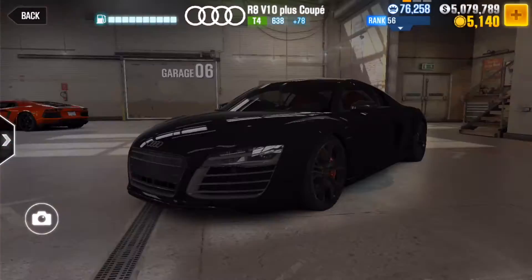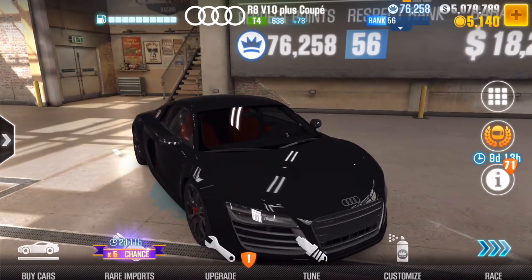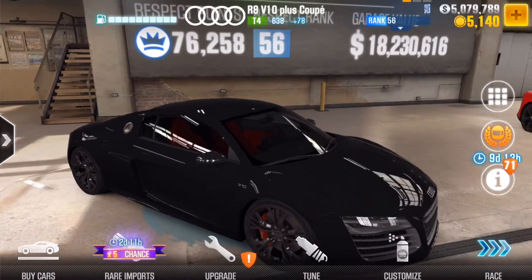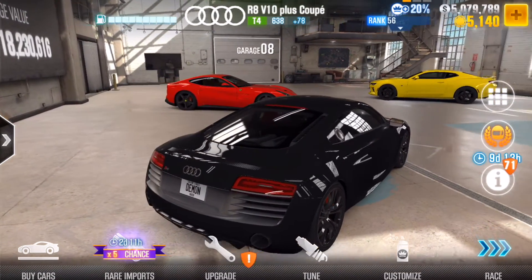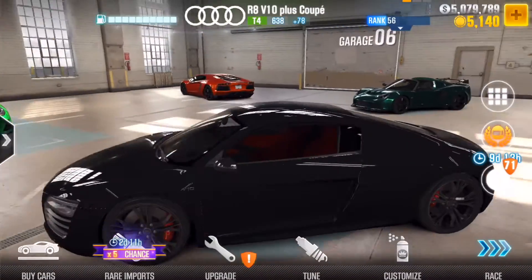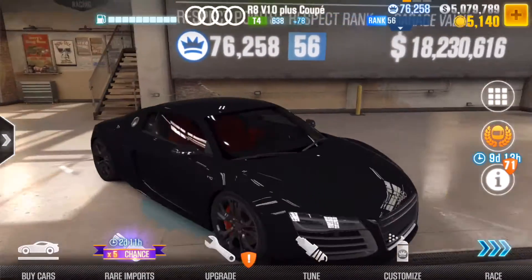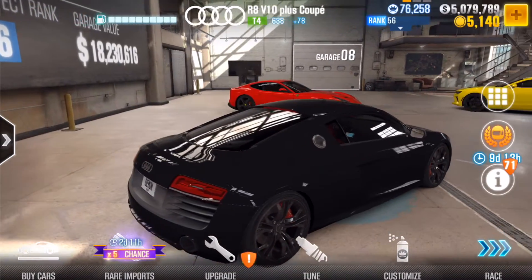Hey everyone, welcome back to the channel. In today's video we're doing a tune for the Audi R8 V10 Plus Coupe. Unfortunately the evo points don't go really high on the R8 — I've only managed to get it to 78, which is the max. That's pretty pathetic. I was expecting maybe 200 or 300 since it's a tier 4 car, but no, the very highest I could get it to was 78.